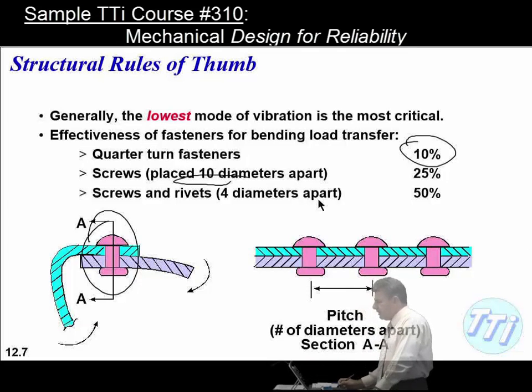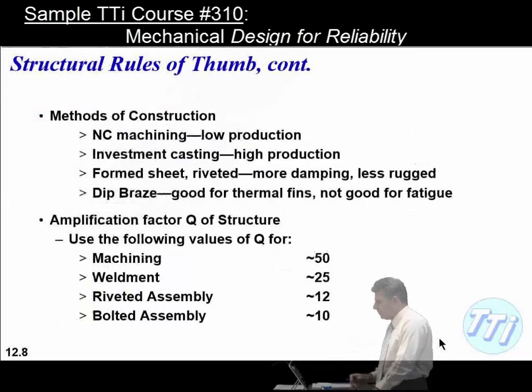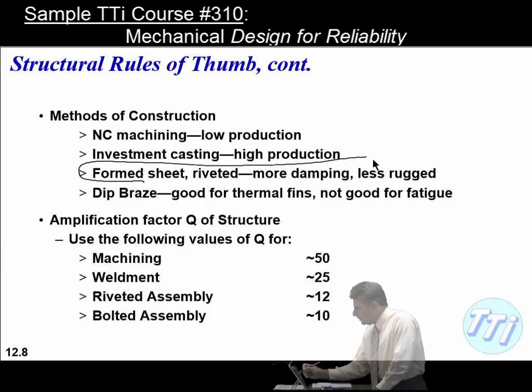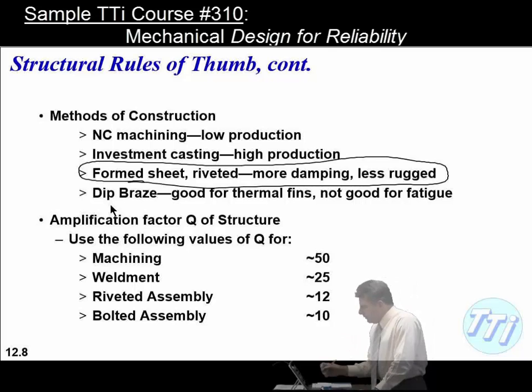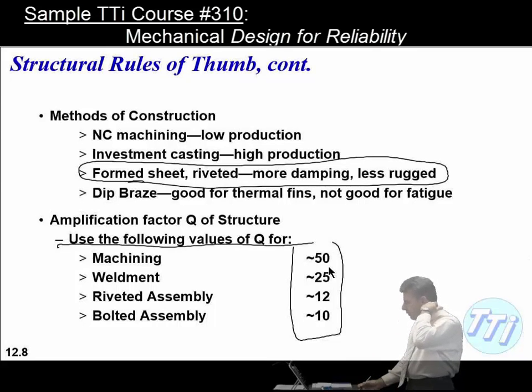Fastener efficiency for bending load transfers in thin-walled chassis: quarter-turn fasteners are only 10% effective due to inability to apply proper preload; screws at a pitch of 10 diameters are 25% efficient; screws and rivets at a 4-diameter pitch are 50% efficient, because the loaded area is limited relative to the total connection area. Typical Q values: solid machined structure ~50, welded ~25, riveted assembly ~12, bolted assembly ~10.